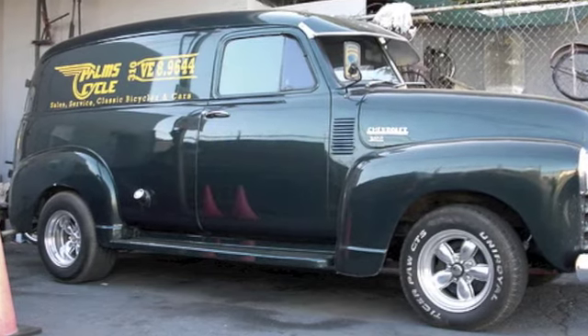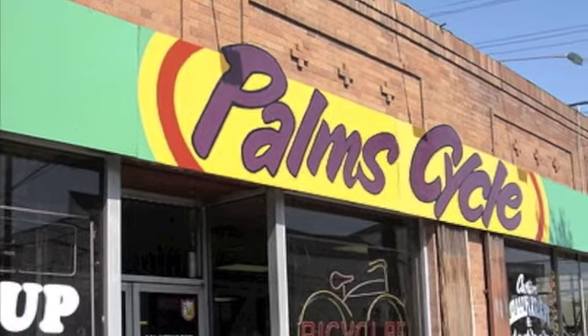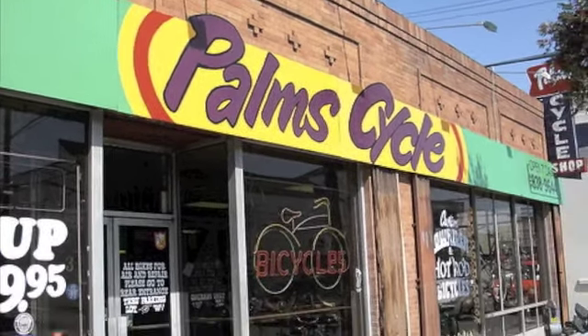That's all I have today. You can call me at 310-838-9644. I don't care about being politically correct — just the truth.